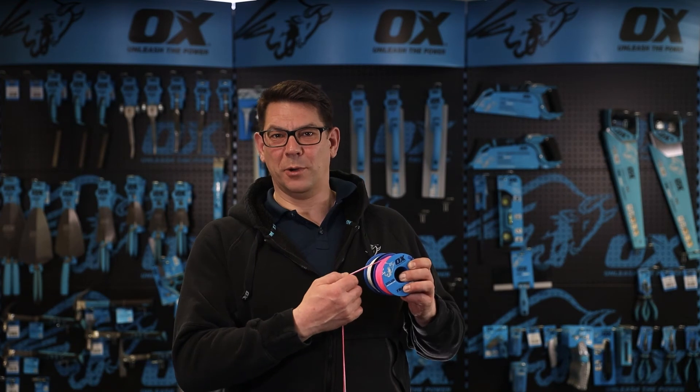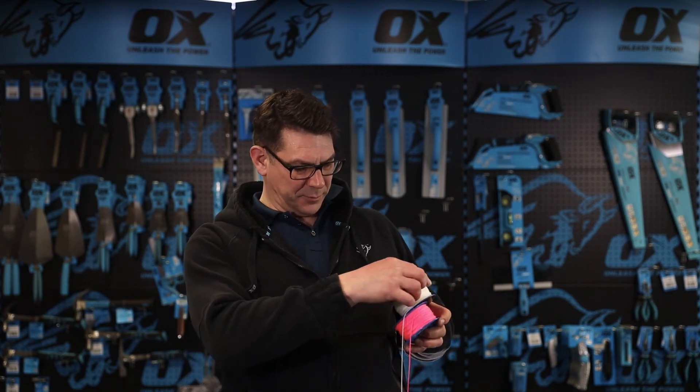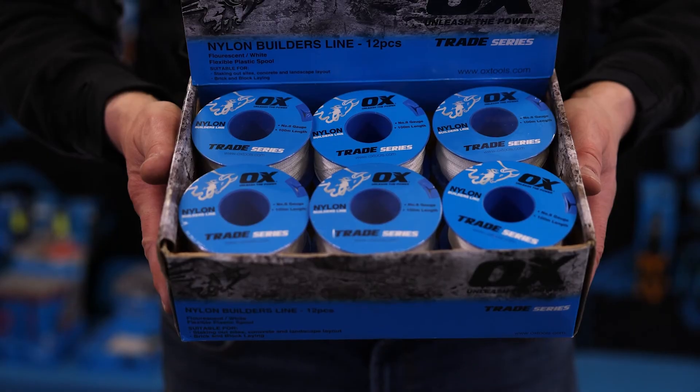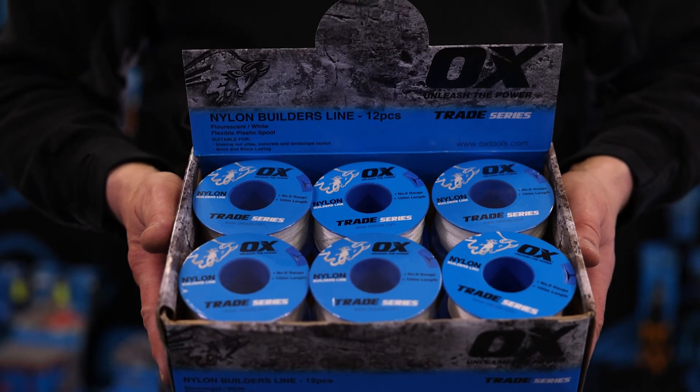It's ideal for brick and block laying and has a flexible spool with a locking slot, which is here for locking off the end of the line. The transit box also turns into a handy countertop display unit like this.